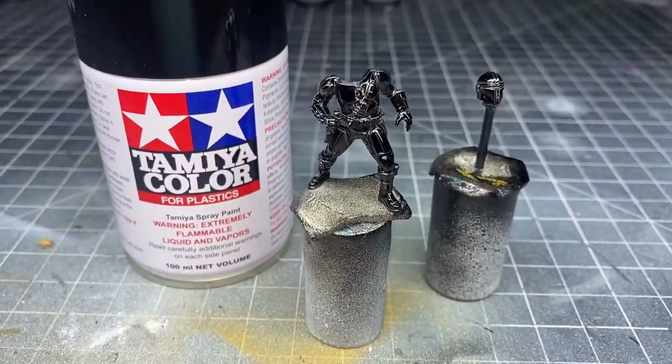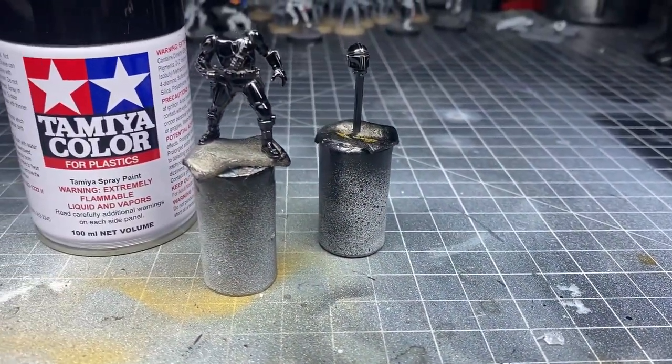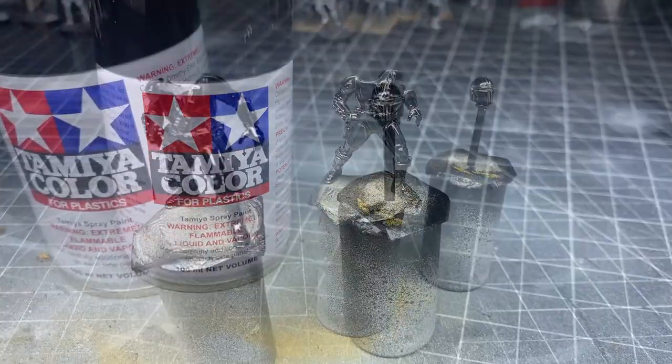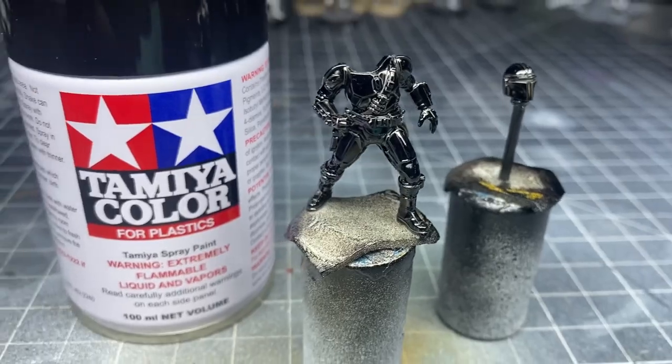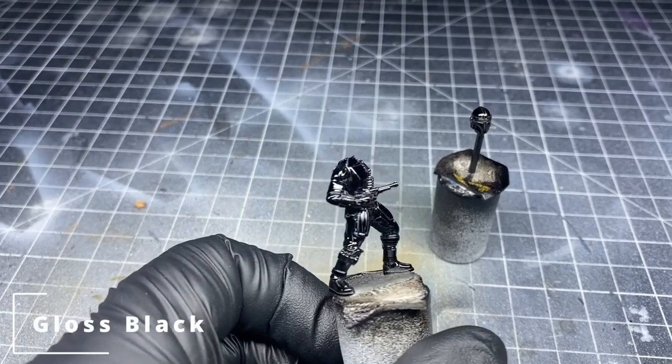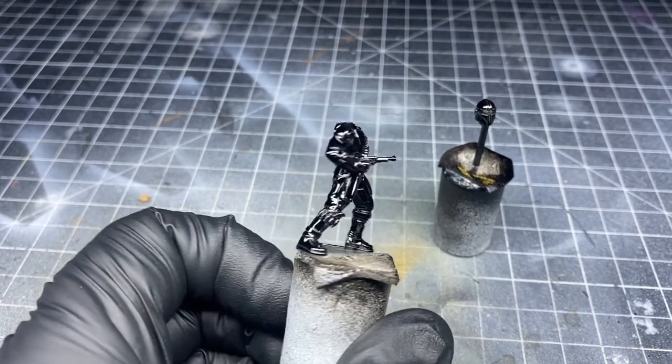Before I started, I went ahead and prepped the model. I cut all the pieces from the sprue, and I was careful to sand all the mold lines away. This is particularly important on the helmet itself — there is a mold line that runs across the top of it. Using a gloss black lacquer primer, everything shows up, including all the scratches and mold lines, so be sure to polish it as best as possible before priming. The gloss black primer will help the chrome look.